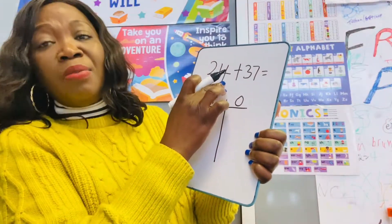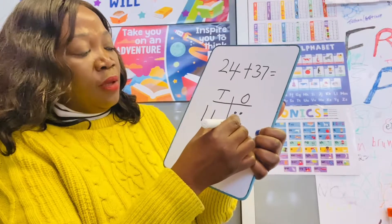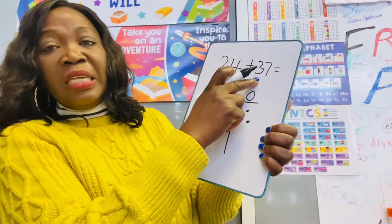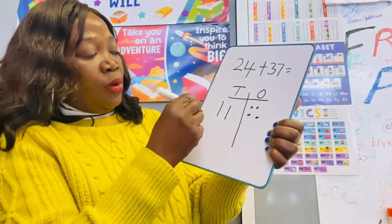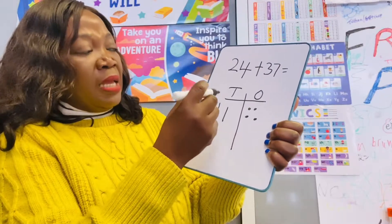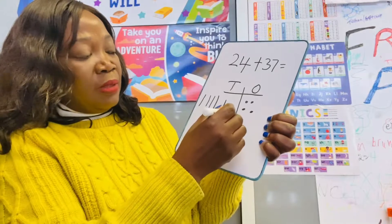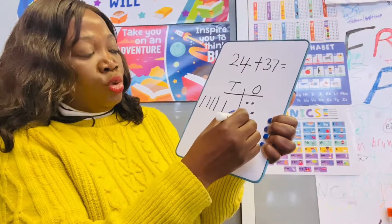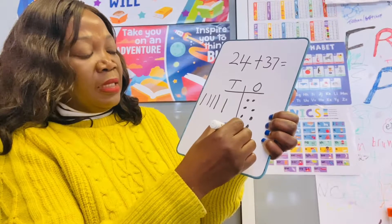And we need to make four ones: one, two, three, four. Then we need to add 37, so we make three tens first: one, two, three. Then we make seven ones: one, two, three, four, five, six, seven.